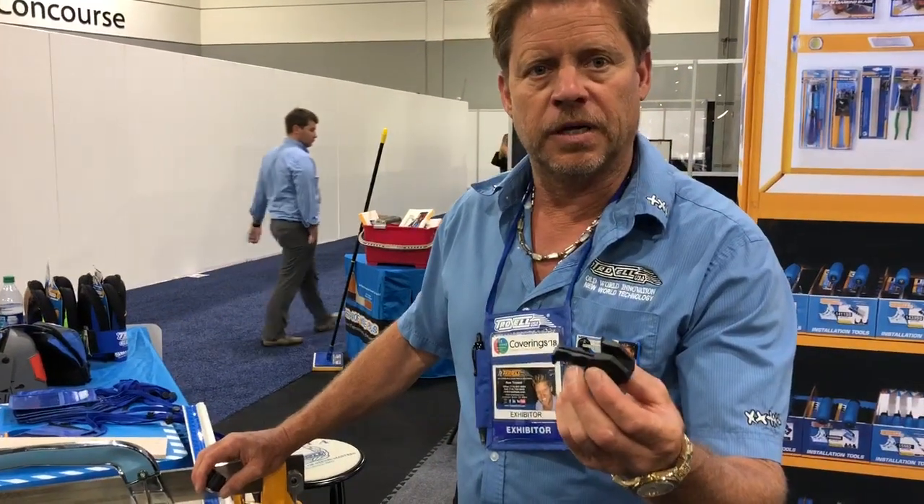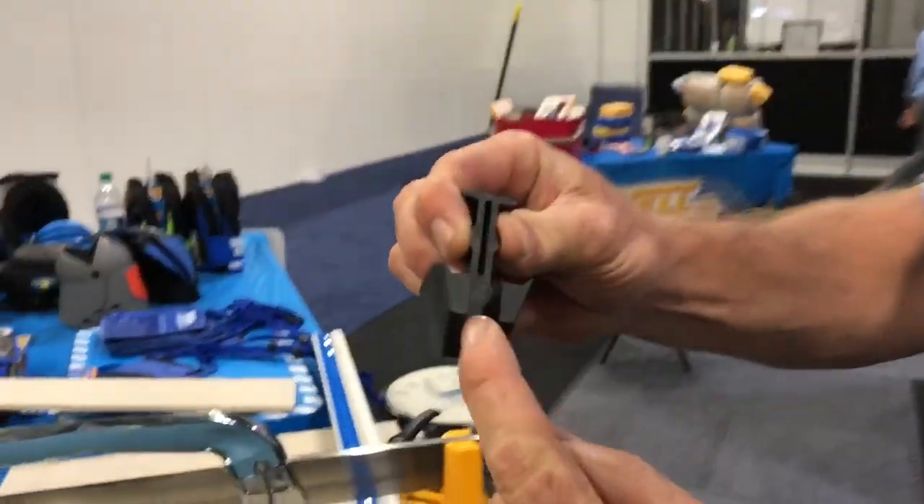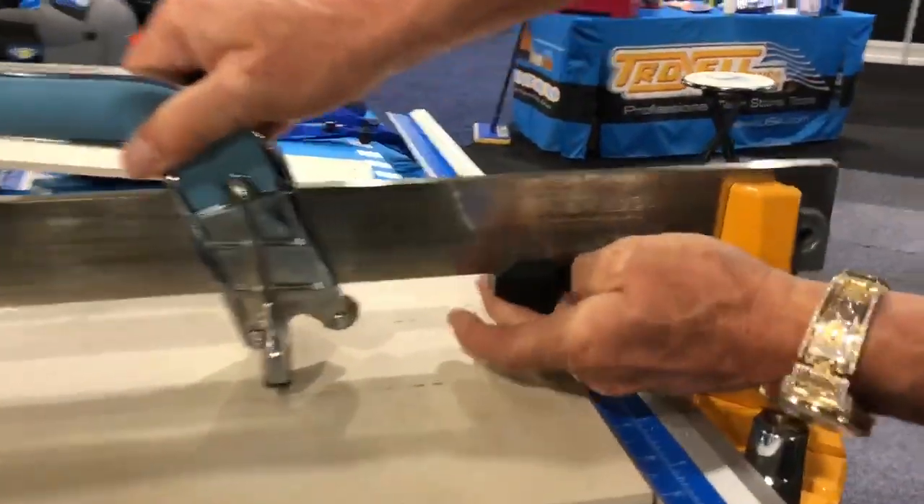This is a handle stop for the tile cutter. I want to show you how to put it in the right way. You'll see the notch right here — that notch is designed to go on the bar.